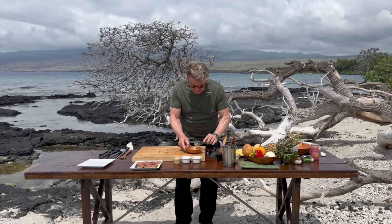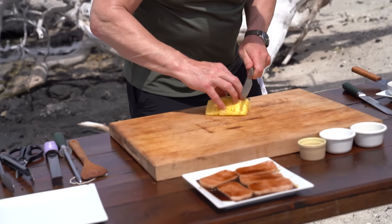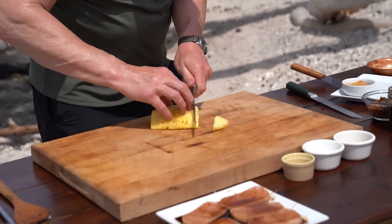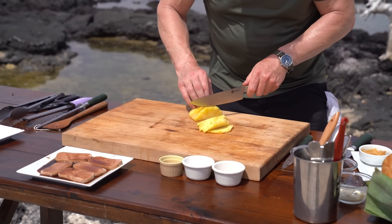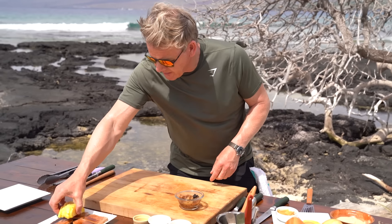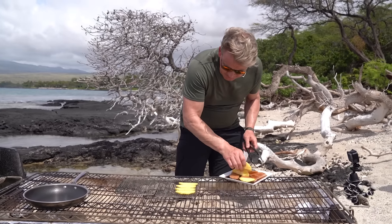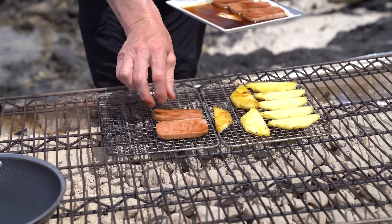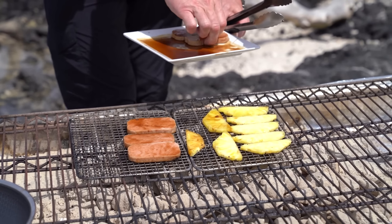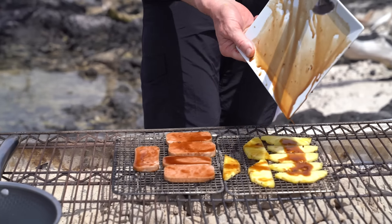Let's get the Spam and the pineapple onto the grill. Slice the pineapple down — a little thinner than the Spam. These pineapples are delicious. Over to the grill we go — pineapple and Spam. I can't wait to show my mum this one. Pineapple goes on — beautiful. And now with my Spam. Beautiful. Grilling Spam, honestly. Just use that glaze over there and let that grill beautifully.